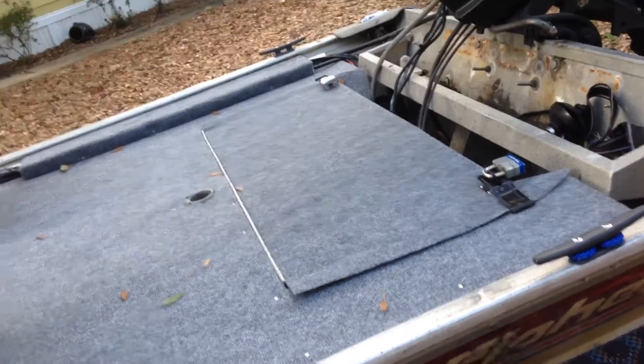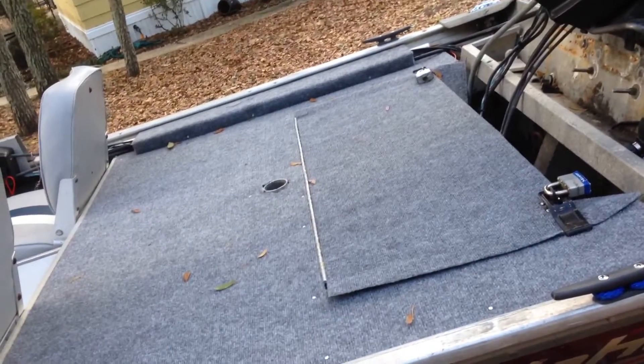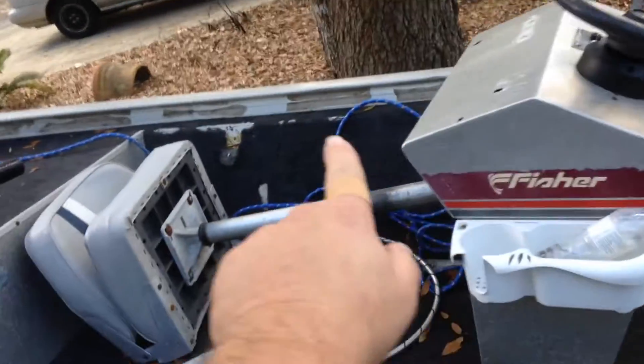I decided to go ahead and cover that piece — I didn't know if I was going to, but I think it looks a whole lot better with it covered. Next we'll get into doing these side pieces and the floor piece, and the rest of it, just a little piece at a time. That's all.